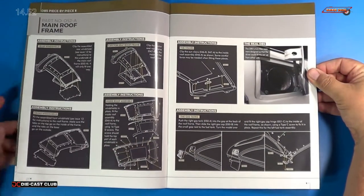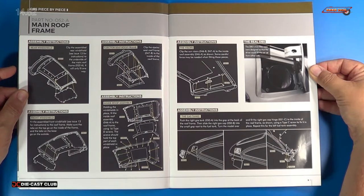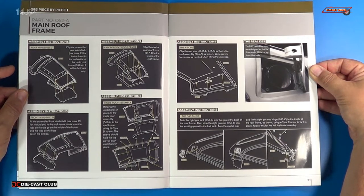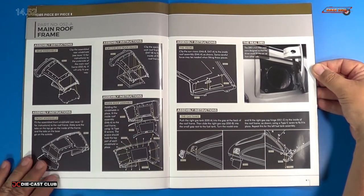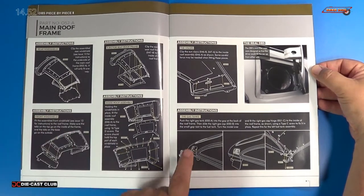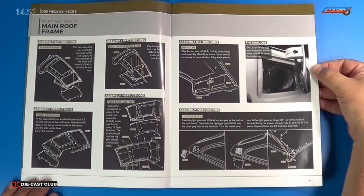We start off with installing the back windshield, then we do the ejector seat roof frame. Then we install the front windshield, and the inside roof assembly and the visors — which have already gone in, though we may have to take those off because they might have gotten in the way. You can't put your windows in yet until you put the ejector seat roof frame in first. Then we install the inside roof assembly itself, and the gas tanks on the roof frame as well.